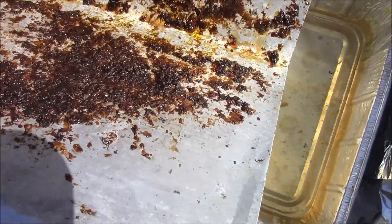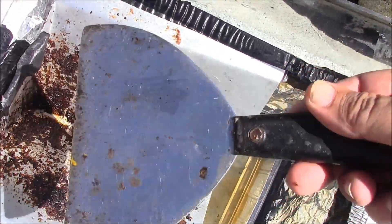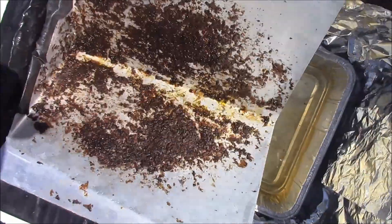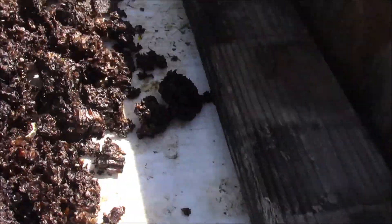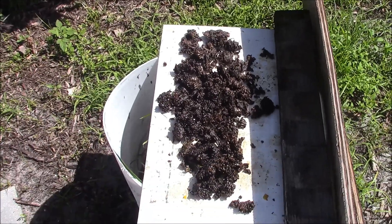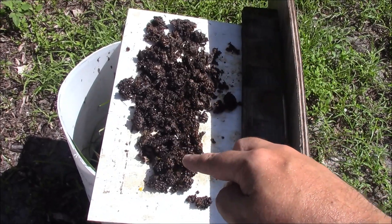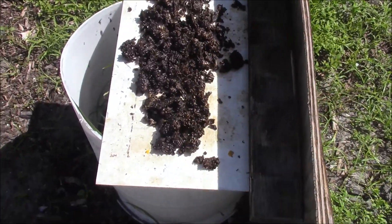Once the stuff melts, you can scrape it off — I use a simple putty knife or flat knife. You'll see we've got the bees already foraging around it. I just lay the leftover wax out here. Look at all the bees — they love it, so you don't have to throw it out. What I'm thinking I'll do is get a smaller container, pack the pieces down to make little disks, and then use those little disks as swarm lures.